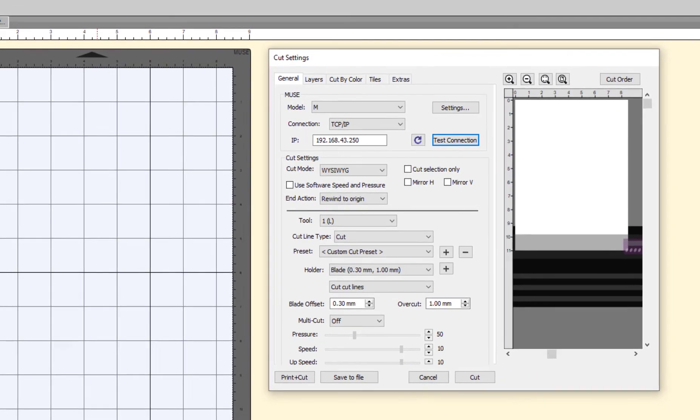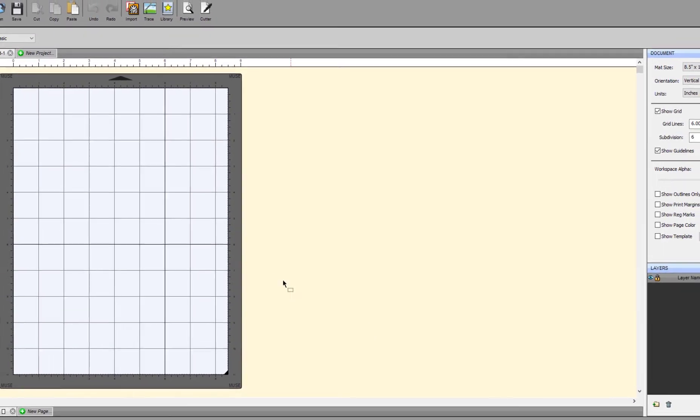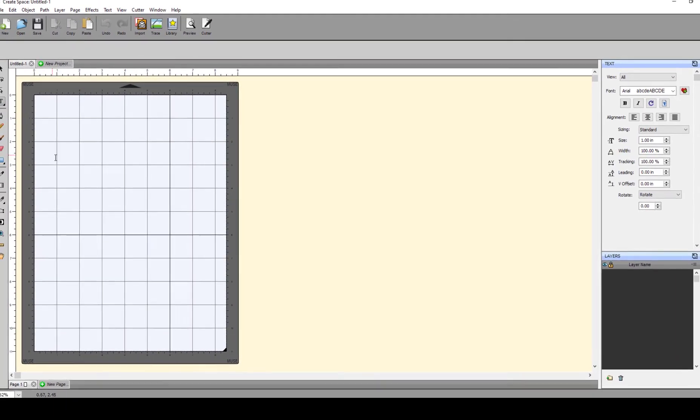Congratulations! You are now connected wirelessly to your Muse Vinyl Cutter. You can remove the USB cable and send jobs directly from CreateSpace.